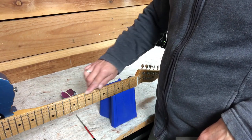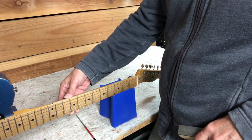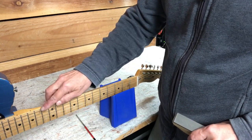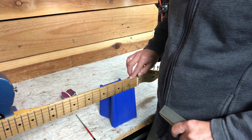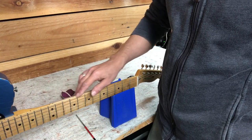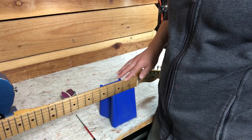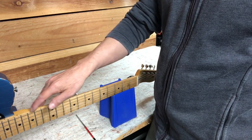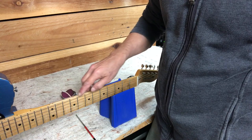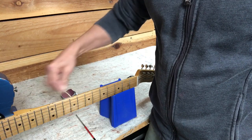If you've got fret ends that are sharp or sticking out — it's often called fret sprout — sometimes the wood shrinks and the metal doesn't, so it ends up sticking out a little bit. A lot of times even on new guitars from the factory you'll find this. This is a Road Worn Fender I got for a guy in New Zealand, and before I ship it I'm going to see if I can make the fret ends smoother. If you run your fingernail along the edge of the frets it makes a little bit of noise.